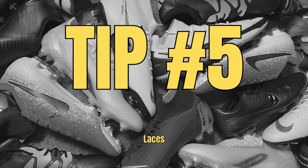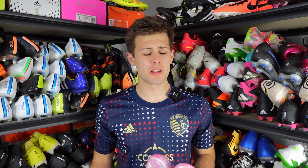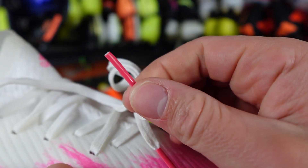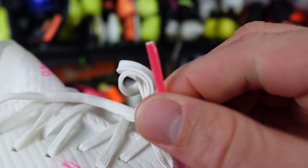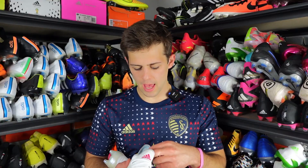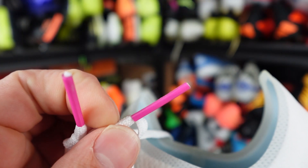Tip number five: laces. While this isn't a method normally used on its own, if you have a fake pair and a real pair side by side you can tell a lot from the laces. The fake pair laces are thinner and feel like a cheaper material. The aglet is off-colored and often chipped, and there's never going to be a logo. With the real pair, the laces are softer, more durable, and not as flat. The aglet color matches the boot a lot better, and although this model doesn't have a logo on the aglet, the aglet is much nicer with no chipping on the paint.